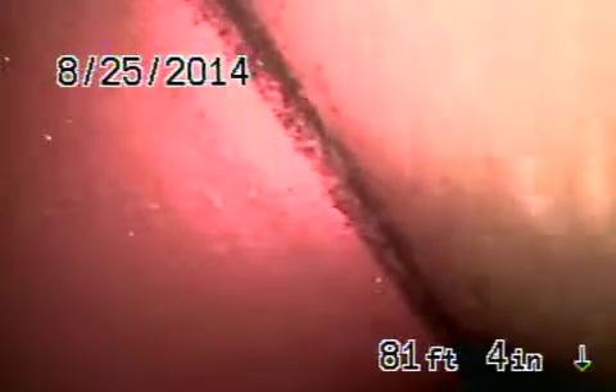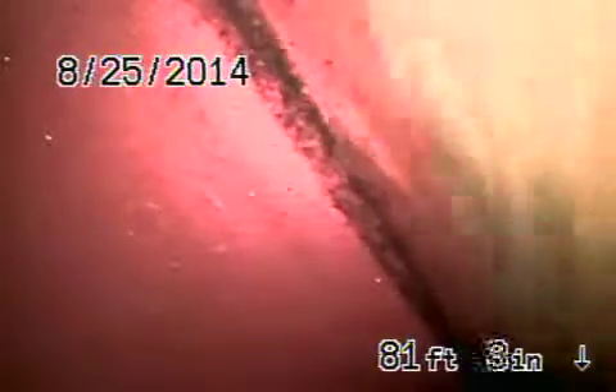We're at 6050 Morella in the city of North Hollywood. We're at the city sewer right now — you can see it floating by. We just hydro-jetted the line. There was one spot with a stubborn root that we've been fighting, but we pretty much knocked it out.